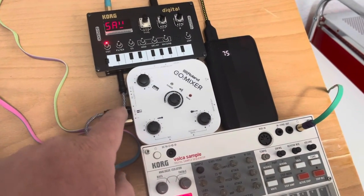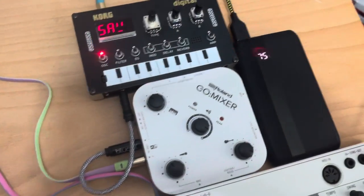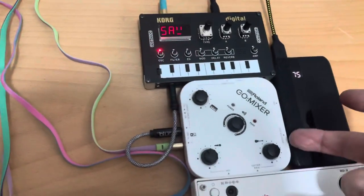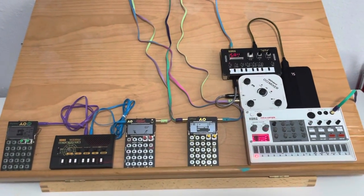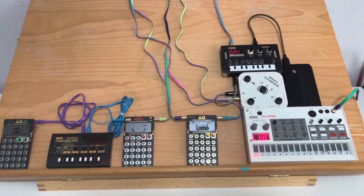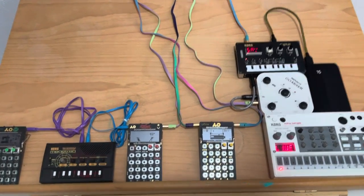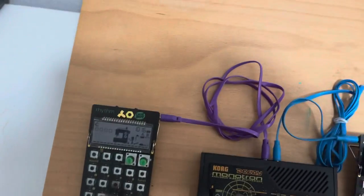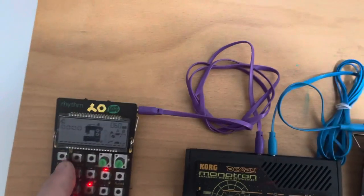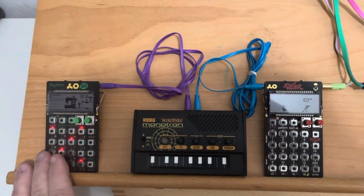So we've got two stereo line inputs, and that's going to be recording directly to this camera here after I connect the USB and my headphones. So everything is completely unsynced. The main tempo is going to be 68 BPM. But if you multiply that by three halves, that's going to give you 102 — which is the tempo this guy's going to run at — so I'm getting triplets on the hi-hats.